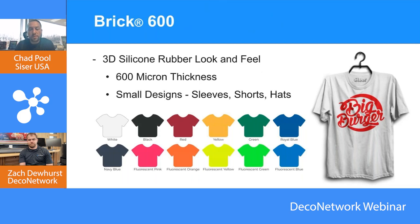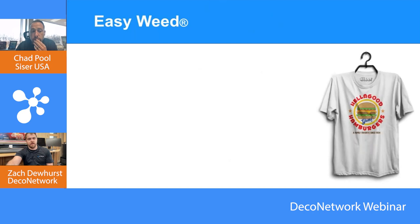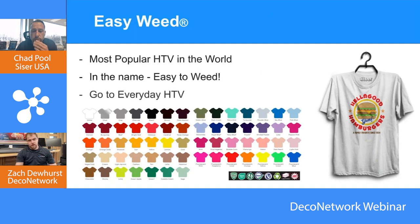Speaking of popular products — EasyWeed is the staple from Caesar. Look how many colors it comes in. And there are also a lot of different types of EasyWeed we're about to talk about.